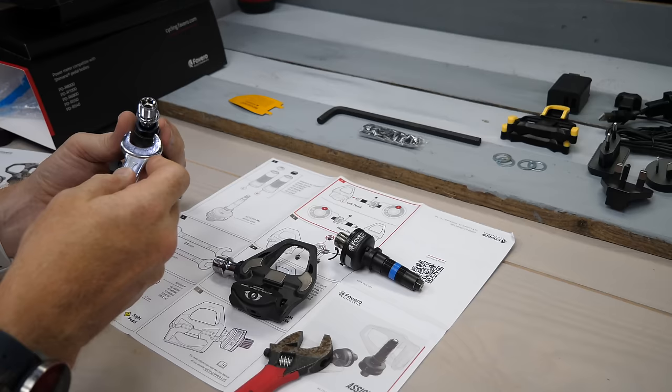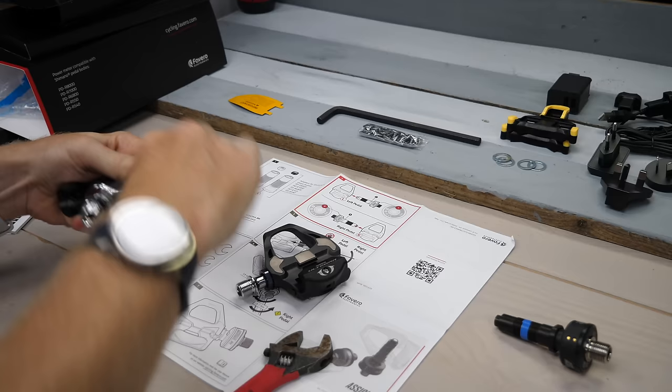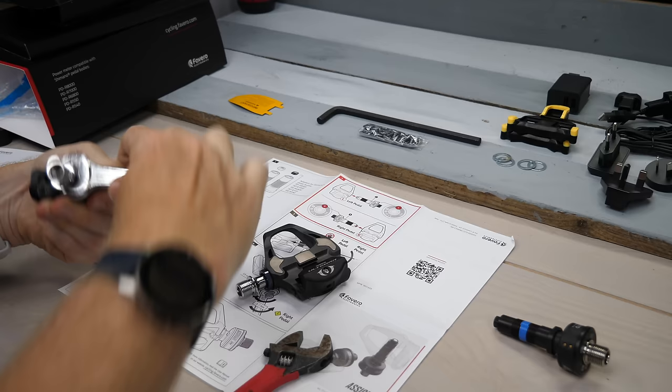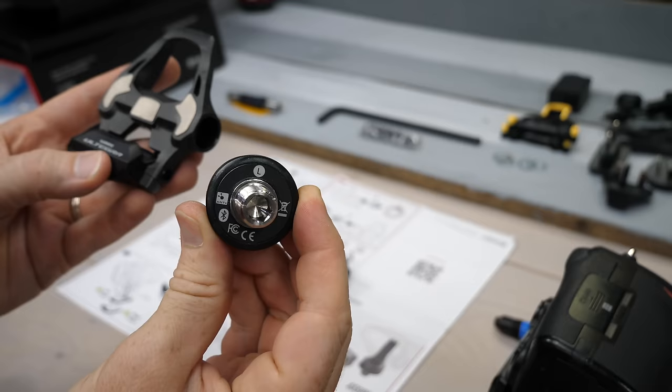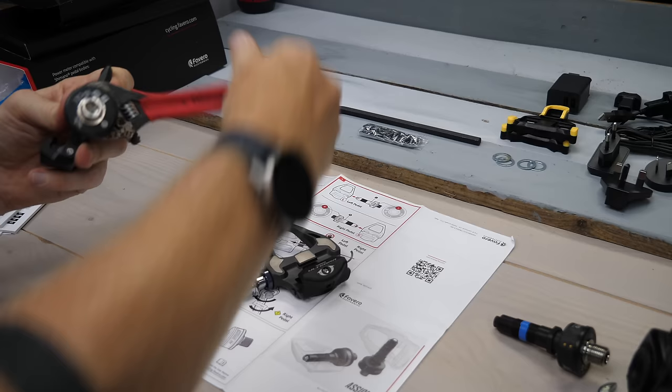When it comes to assembly, things are fairly straightforward. You've got two wrenches — a 17mm and 19mm — or you can just use one adjustable wrench to do both. You take your existing Shimano pedals and remove the spindle by rotating it around until it comes out. Then you take the Favero spindle from the box and insert it the same way until it's tight again — it's not complicated at all. Then do the whole thing again for the other side.